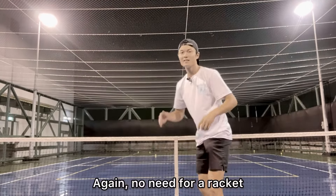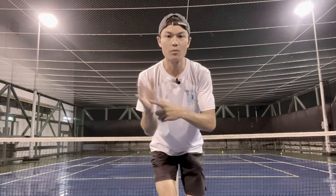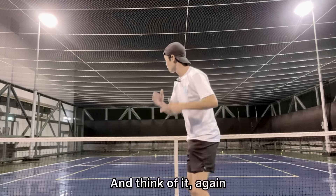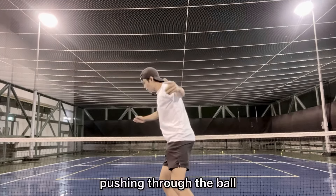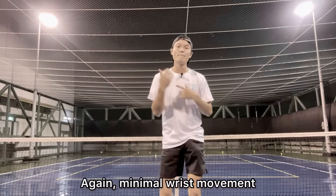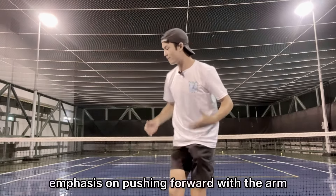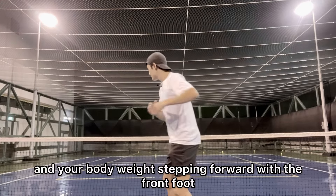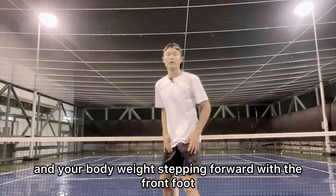Again, no need for a racket. Instead of using the palm, we're going to use the back of our hand — that's why it's called the backhand. Think of it as pushing through the ball. Again, minimal wrist movement, emphasis on pushing forward with the arm and your body weight, stepping forward with the front foot.